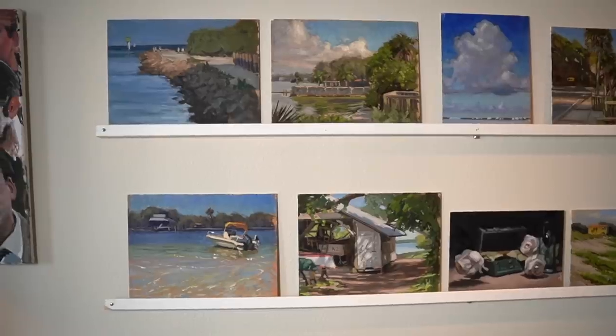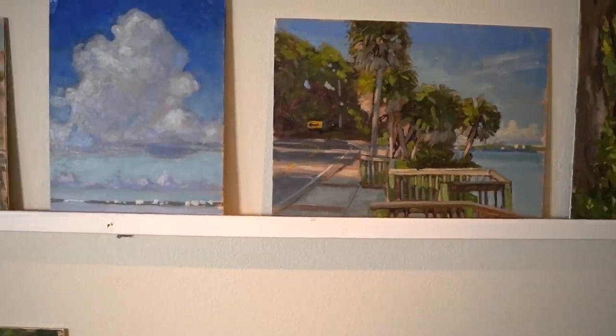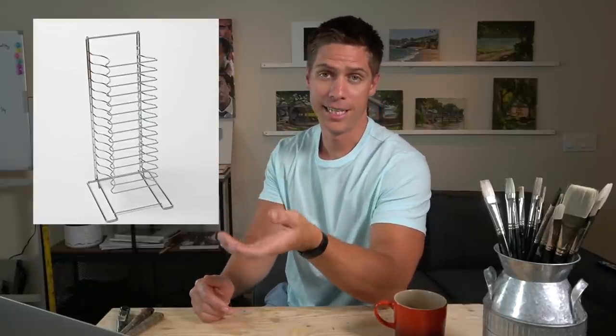Have a drying rack of some sort. I went way too long without one, just leaning paintings against things and letting them take up table space. Now I have a rack on my wall where I put a lot of my plein air pieces on thin panels — it doubles as a display. If you can't do that, a wire rack like the kind used for server trays in restaurants works great for slipping in panels. For canvases, if you don't mind putting push pins in your walls, you can hang them there to dry and display. Always maximize space in your studio — don't let wet paintings get smudged or waste valuable table space, since oil paints take quite a while to dry.